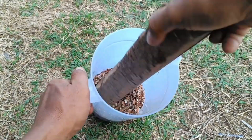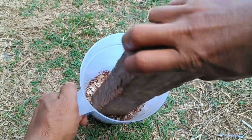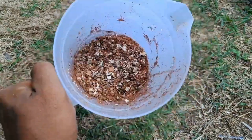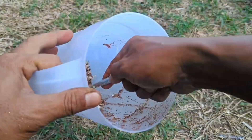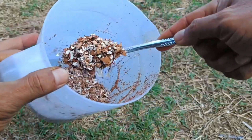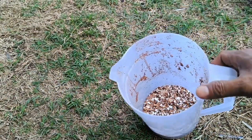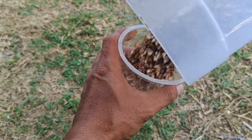Coffee grounds are beneficial for plants because they are rich in nutrients like nitrogen, potassium, and magnesium, which enrich the soil. Additionally, coffee grounds can help repel pests, prevent fungal growth, improve soil structure, and can even be used as a medium for mushroom cultivation. They contain essential nutrients that are good for plant growth and can be naturally decomposed into compost, which is beneficial for soil health and fertility.